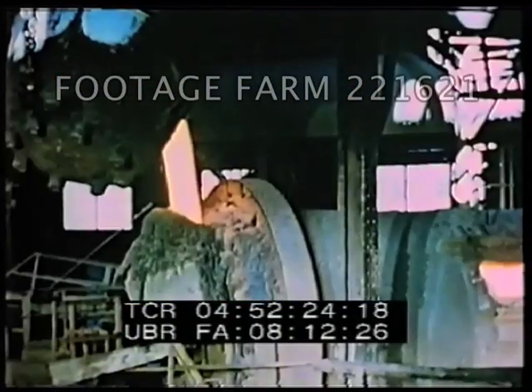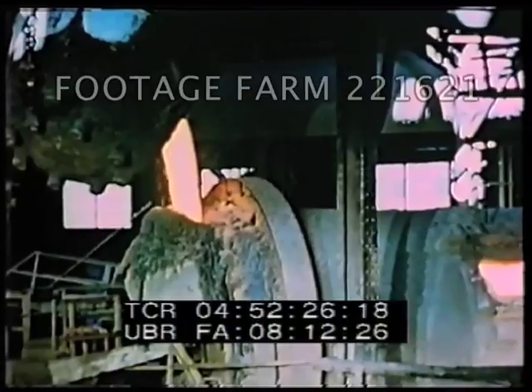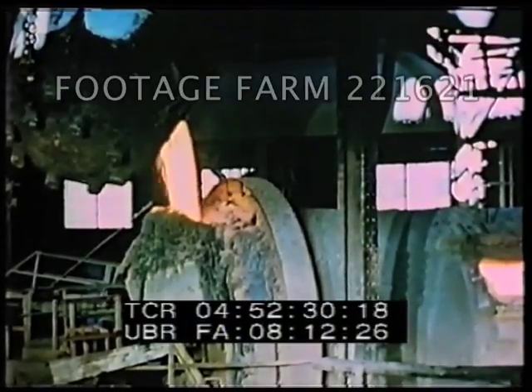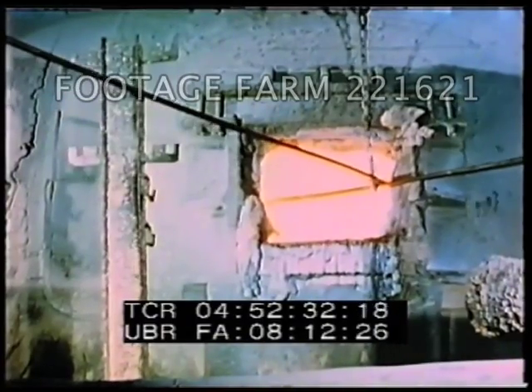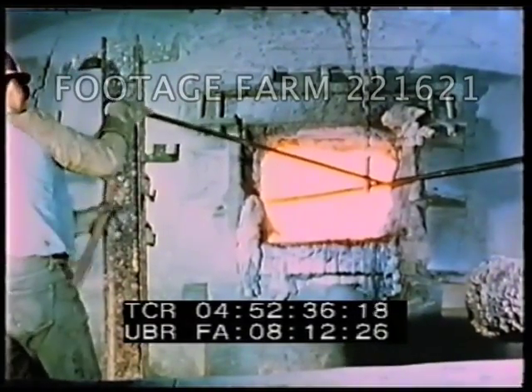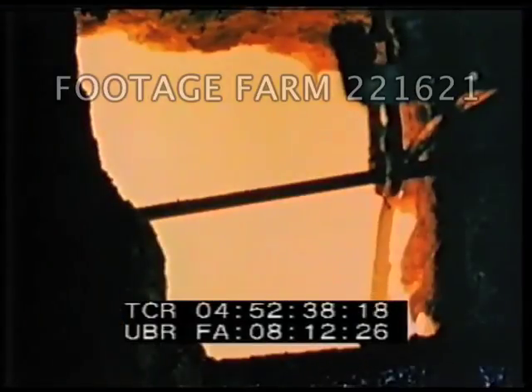It is transferred to an anode furnace where it is further refined. In the anode furnace, the blister copper is again subjected to the forced injection of air to eliminate the remaining impurities.